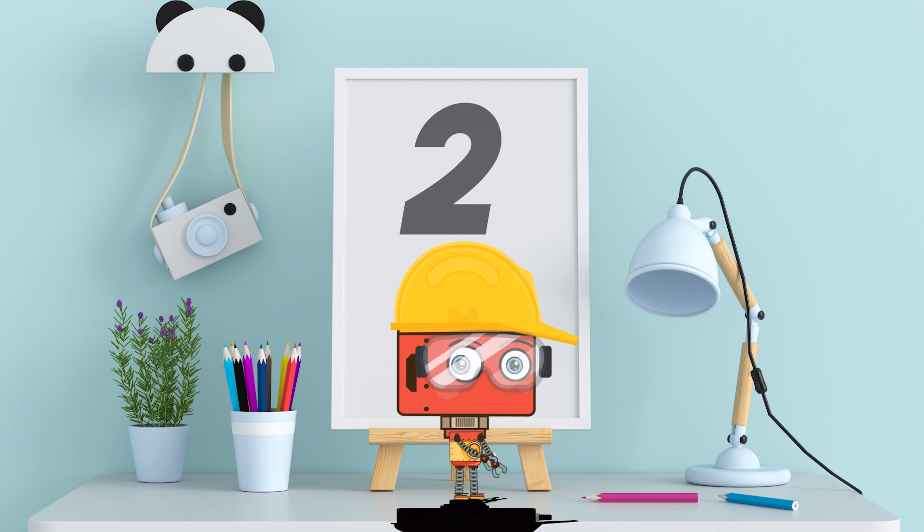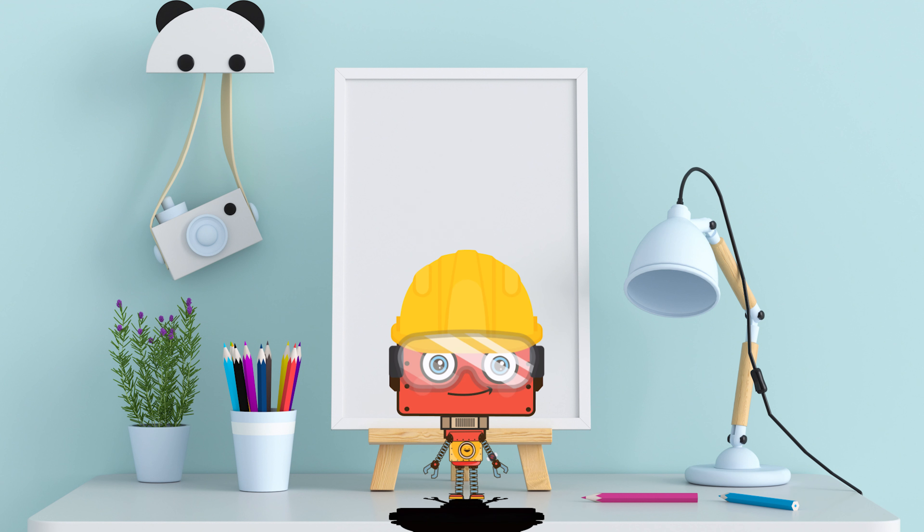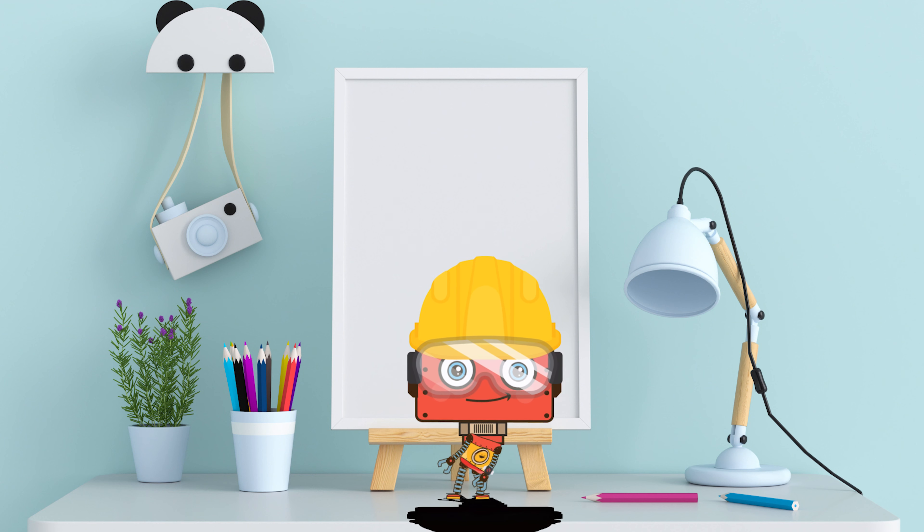Let's do our left arm. You ready? Here we go! One! Two! Three! Four! And five! Let's do it counter-clockwise. One! Two! Three! Four! And five! Great job! Good job!